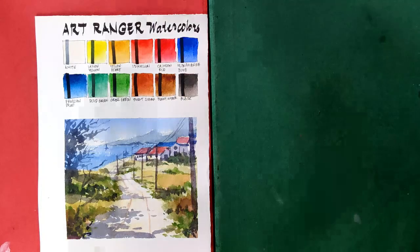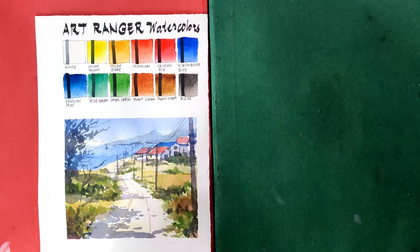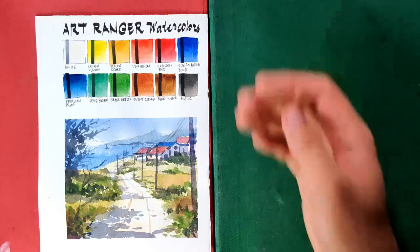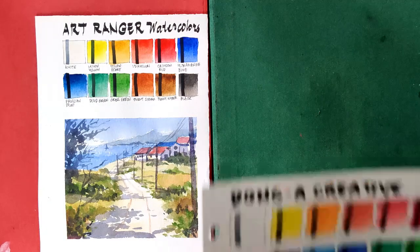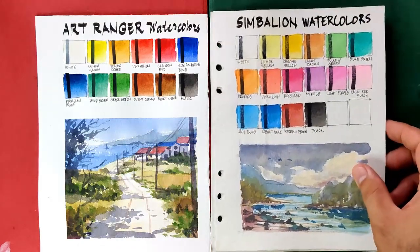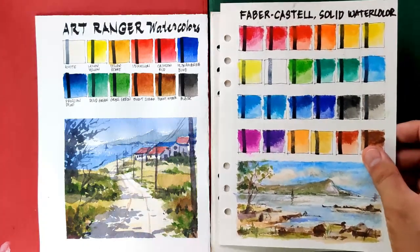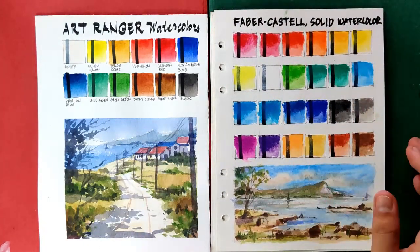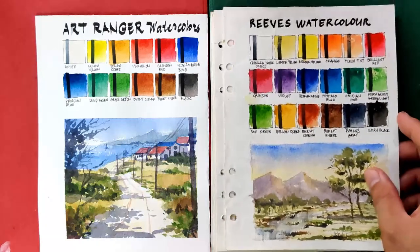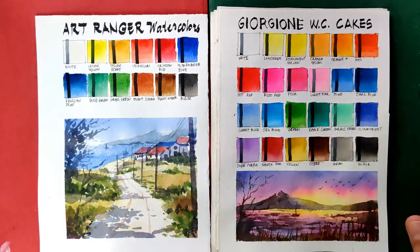Now let's go to the comparison portion. Let's begin with the set of paints that are obviously less performing compared to the Art Ranger watercolor set. That includes Dong A Creative, which is obviously very pale; Symbaline watercolors; Best Buy watercolors; Faber Castell solid watercolors, which is very weird when it comes to dispersion — and the same with the Reeves watercolors; and also the Giorgione watercolor cakes, which are very opaque.